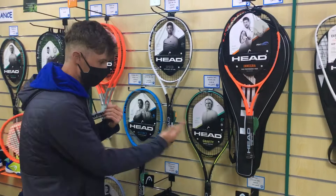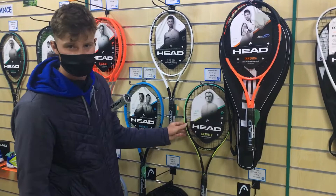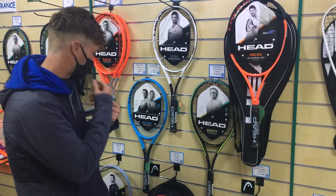Onto the Gravity — we've got this one in the Light but there is the MP version of the Gravity as well that we can get in for you. Big sweet spot on this; the beam is slightly thinner, so your strike wants to be nice and clean with this racket. It's not as forgiving as like a Speed or a Radical, but for feel and what you're looking for maybe potentially around the net, then that racket's perfect.